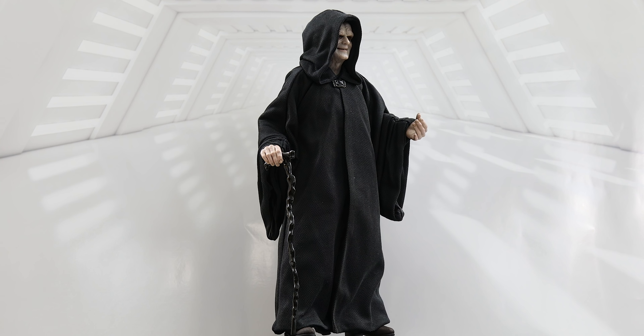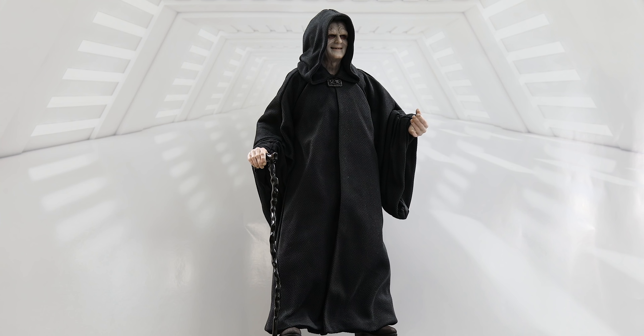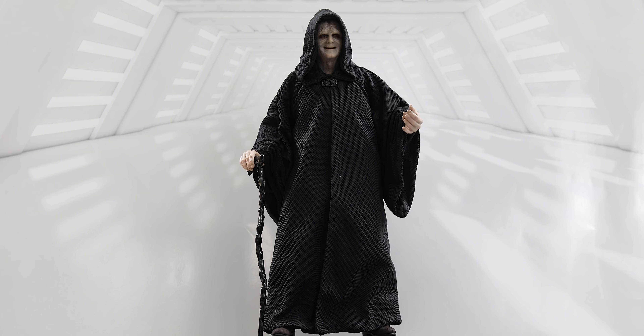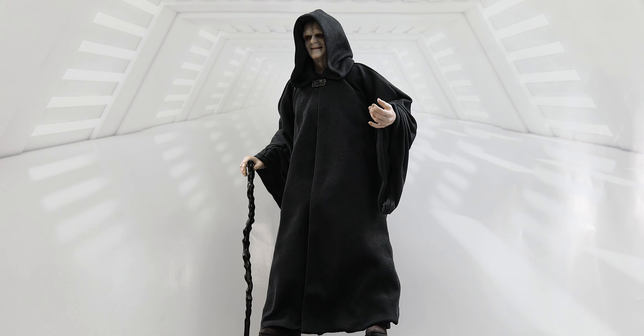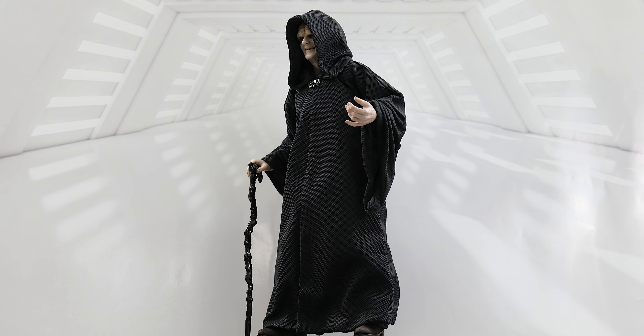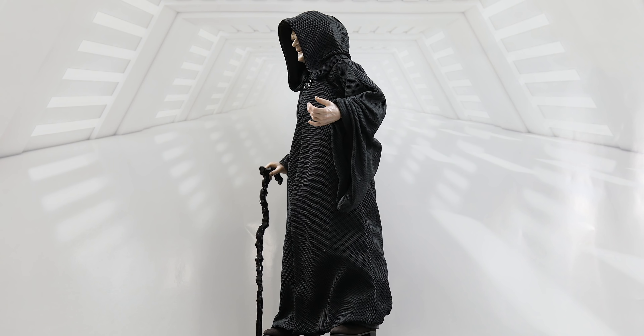This is the Emperor by Hot Toys from the movie Return of the Jedi. The figure is something I've been highly anticipating since the Emperor is my favorite character from the final part of George Lucas's original Star Wars trilogy.